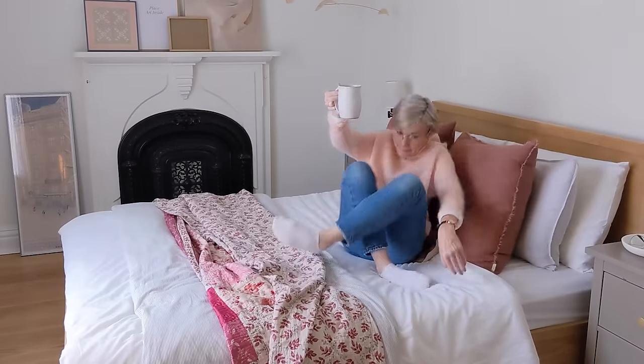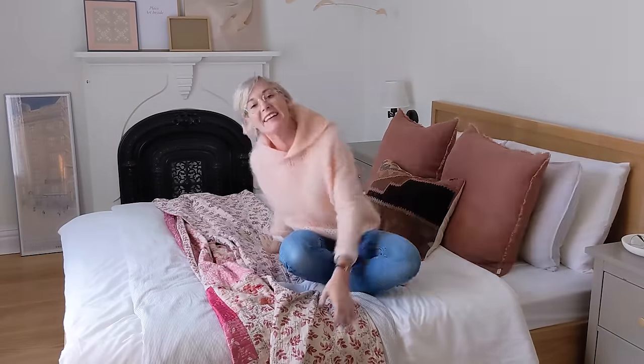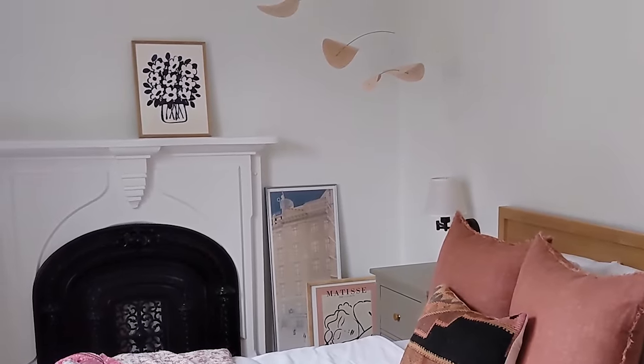Today I'm inviting you into my bedroom because in the spirit of DIY everything I want to create some art for my walls, and I'm going to show you how to do the same. Come on in, have a look around.